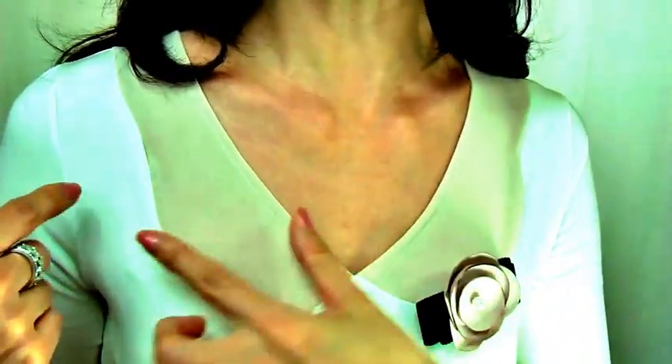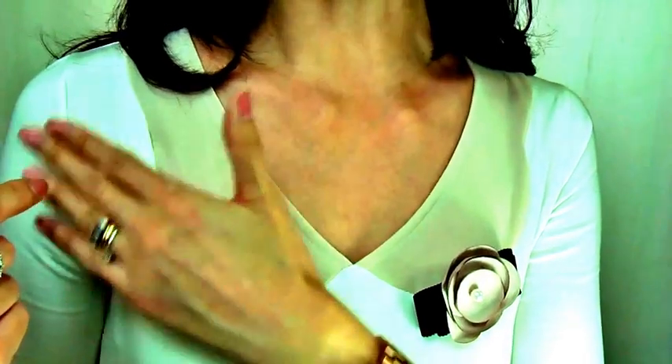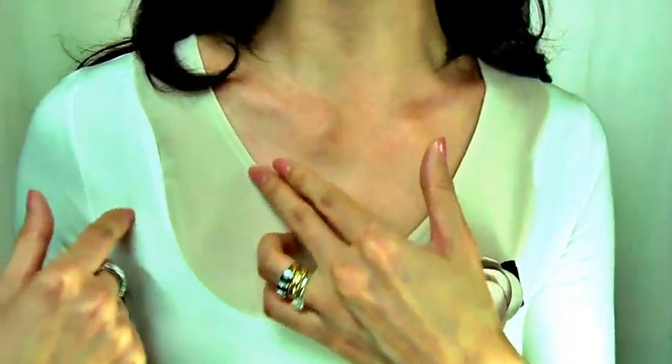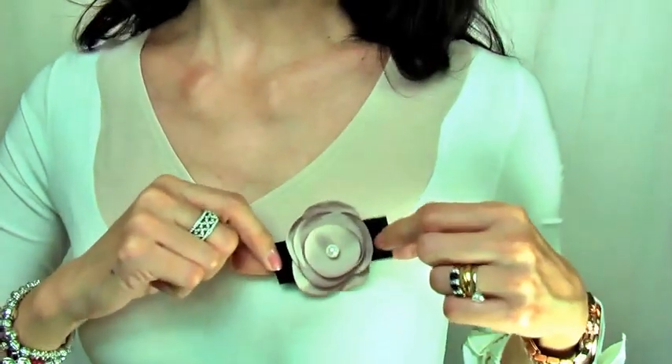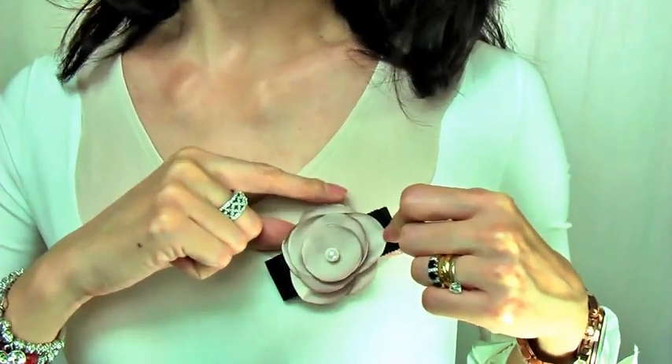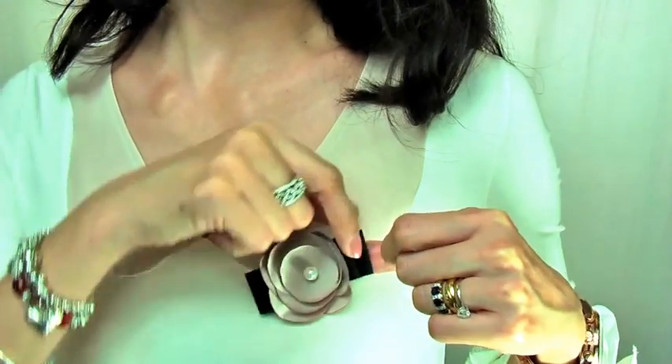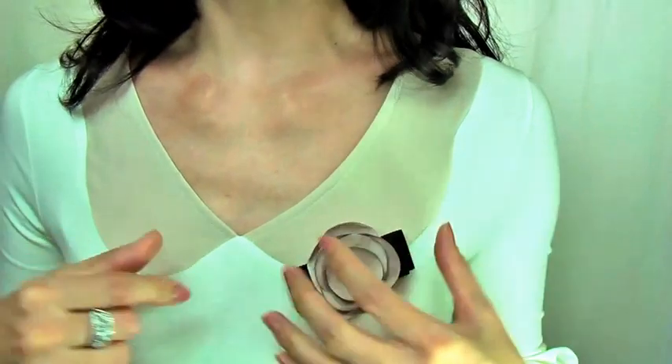It's just gorgeous. The color too — this cream ivory with this soft beige mixed together beautifully. And it comes with this brooch. It has a golden beige camellia with this pearl inside and a black ribbon behind. It's just so classic and gorgeous.